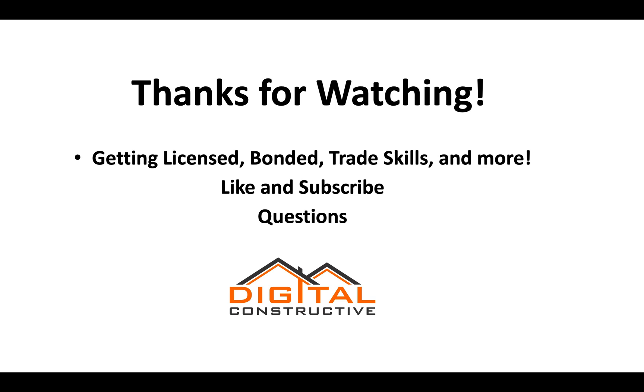Thanks for watching. This has been a short video on the D62 license. For any additional information on bonding, trade skills, and more, like and subscribe to our channel and drop any questions in the comments. This is DigitalConstructive.com — thanks again for watching.